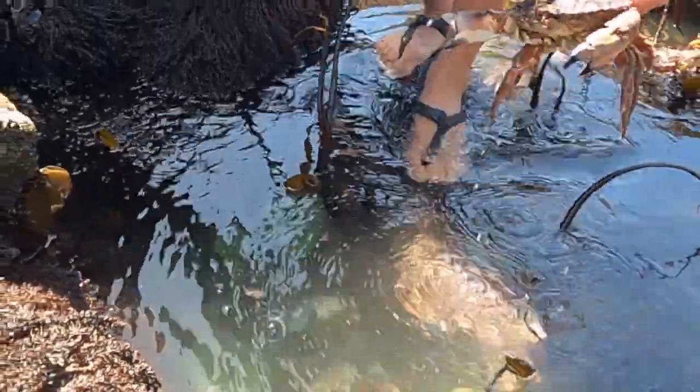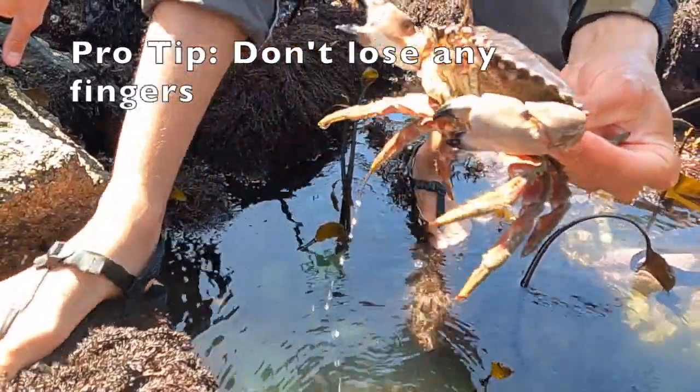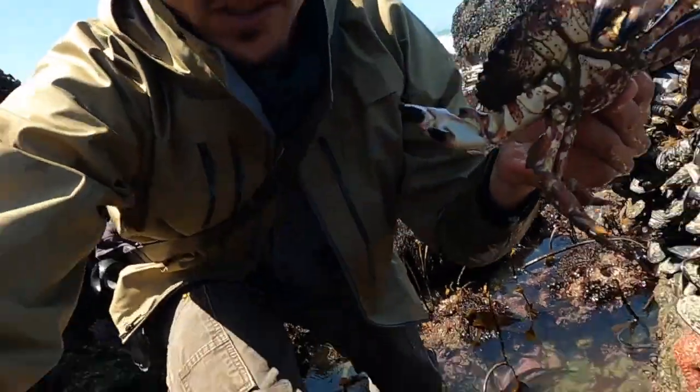Make sure you grab it by the back legs like this so it can't reach around and pinch you, because you need those fingers for nature journaling.